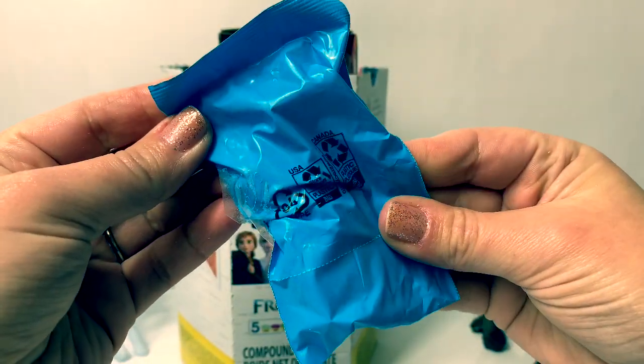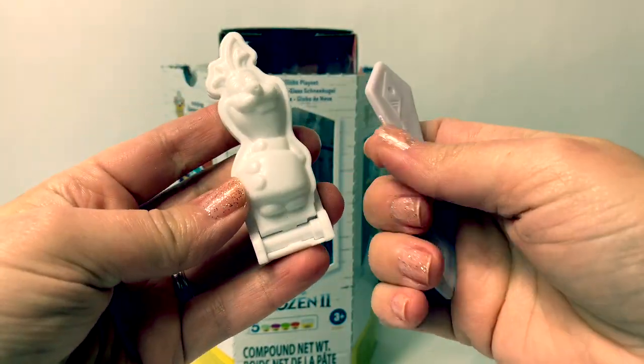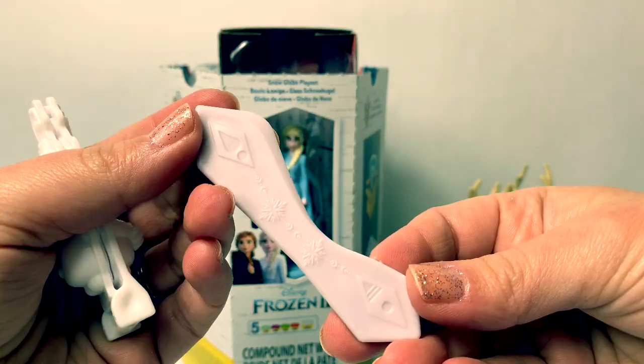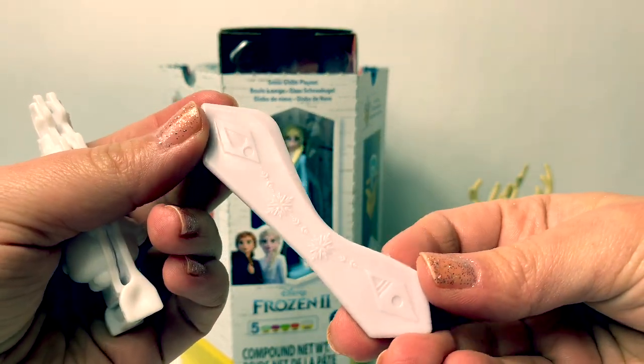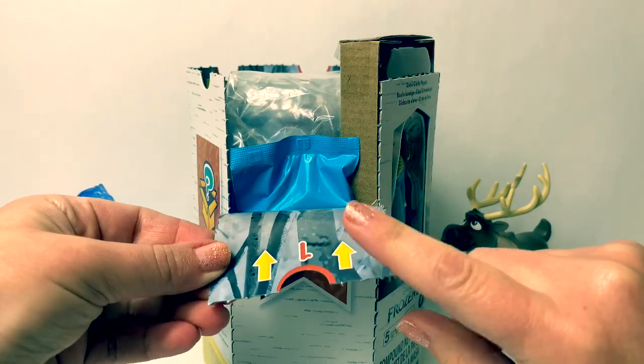Let's see what's inside this bag. Oh cool! Here's a mold to make Olaf, and here's a knife. It has pictures of the snow crystals and snowflakes. Here is number one, numero uno.